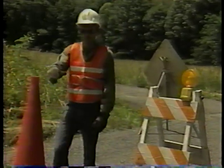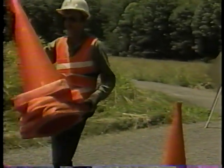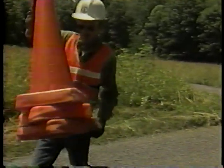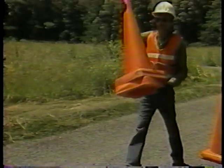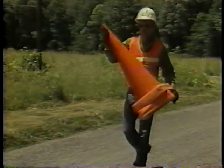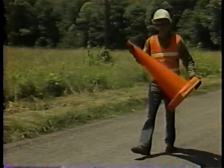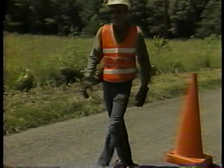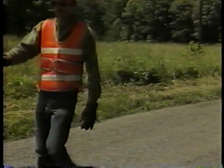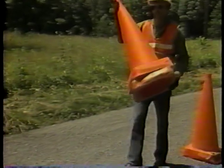Step one: place traffic control devices. These include barricades, cones, and signs. Proper placement of these devices is important to the safety of your crew and the vehicles. Place these devices so that vehicle drivers have adequate time to respond. For further instruction, refer to the IRF videotape, traffic control during maintenance.